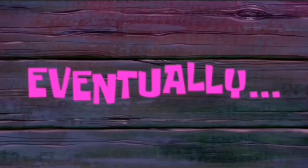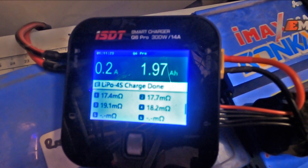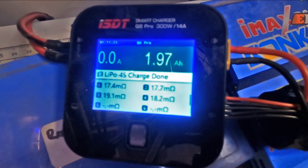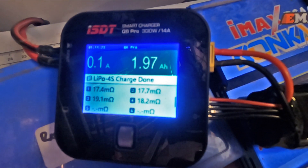After charging, 1.97 amp-hours went in and the internal resistance has lowered itself across all cells.